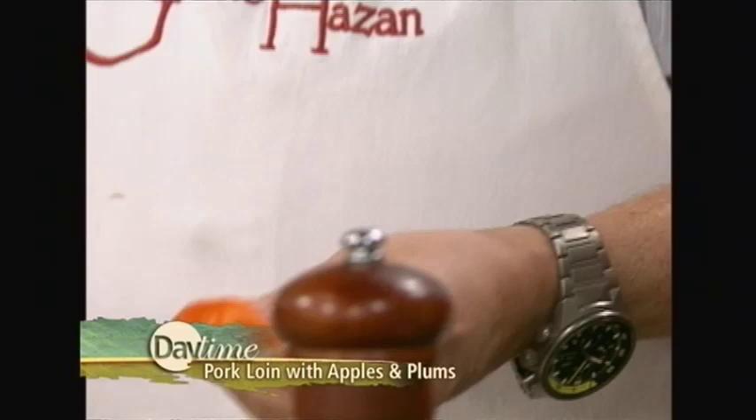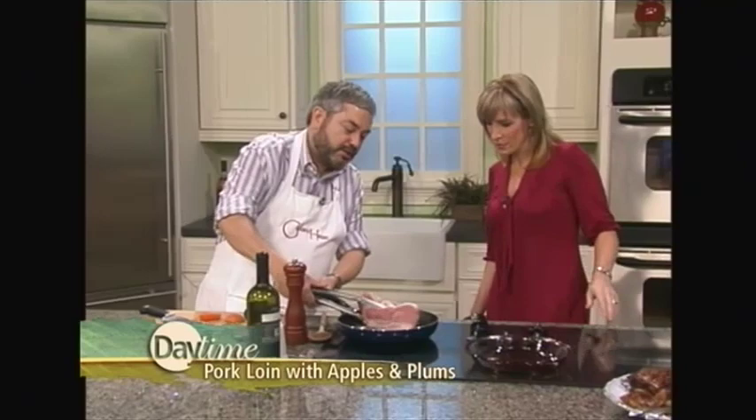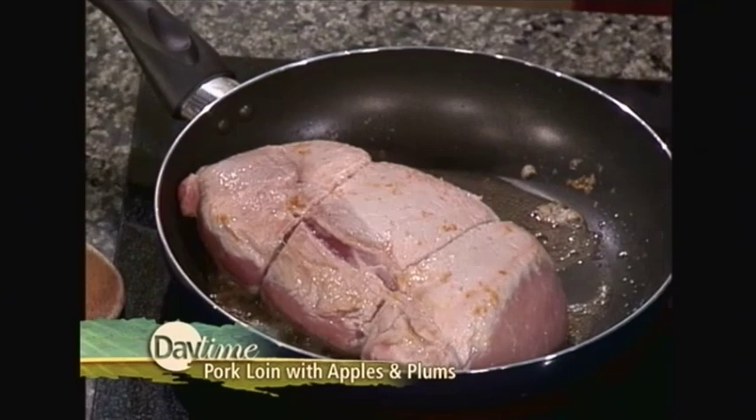The first step in pan roasting is searing the meat. Here we are searing our pork loin — we want it to get a little brown. Why is it so important to sear the meat? You get all that nice caramelization on the meat, and you get what I call the tasty bits at the bottom of the pan. And you don't season it until you take it out. So let's say it's nice and brown now — we're going to take it out and put it there temporarily.